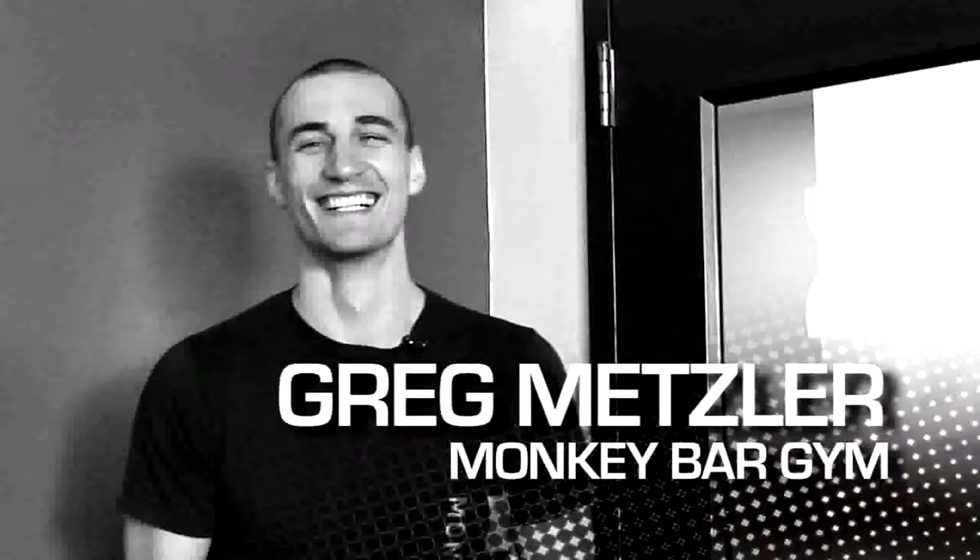Hi, my name is Greg Metzler from the Monkey Bar Gymnasium. I'm here to show you the new Lifeline USA heavy-duty door attachment.